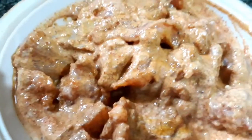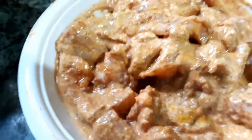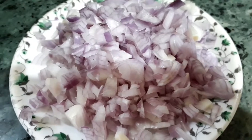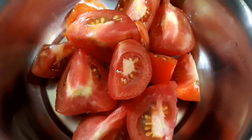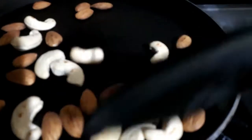On the other hand, let's prepare the other ingredients: two medium sized onions finely chopped, a handful of cashew nuts, and a handful of almonds, two tomatoes roughly chopped, half bunch of coriander leaves, a handful of mint leaves, and three to four green chilies cut and slit.